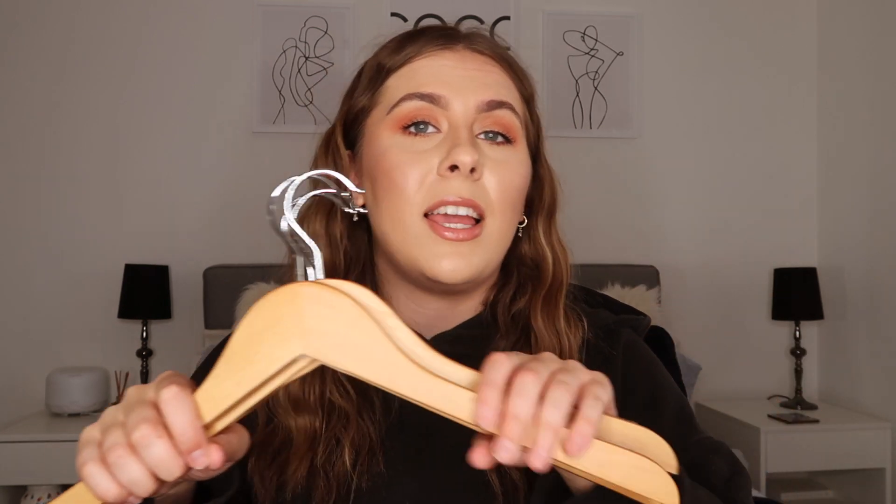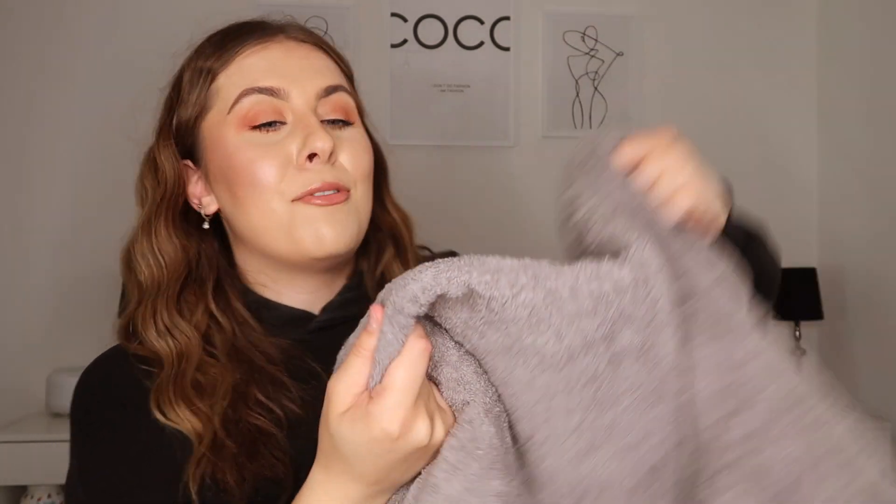In the starter kit you get four coat hangers — really good quality ones. Make sure you bring coat hangers to uni; when you get there and have a wardrobe but nothing to hang your clothes on, you'll regret it. These are solid coat hangers that'll last your whole life. Next, towels: you get two face towels, two flannels, two body towels and two hand towels. I love this duck gray color — they're really nice and good quality as well.